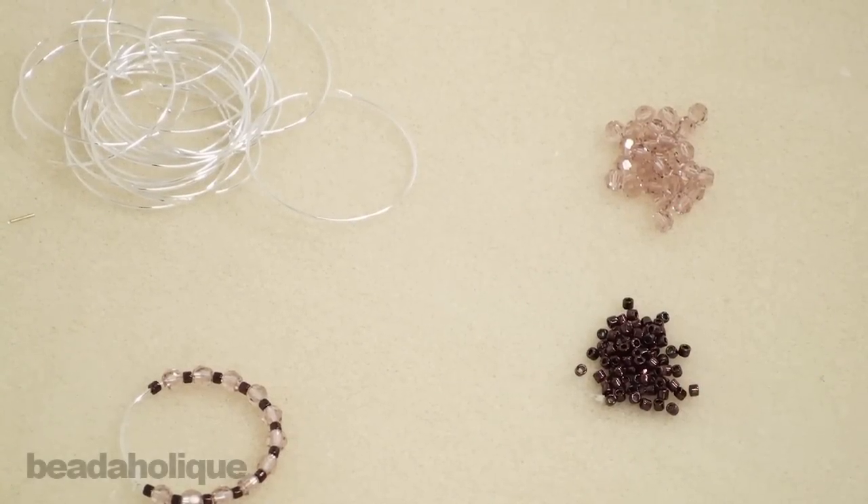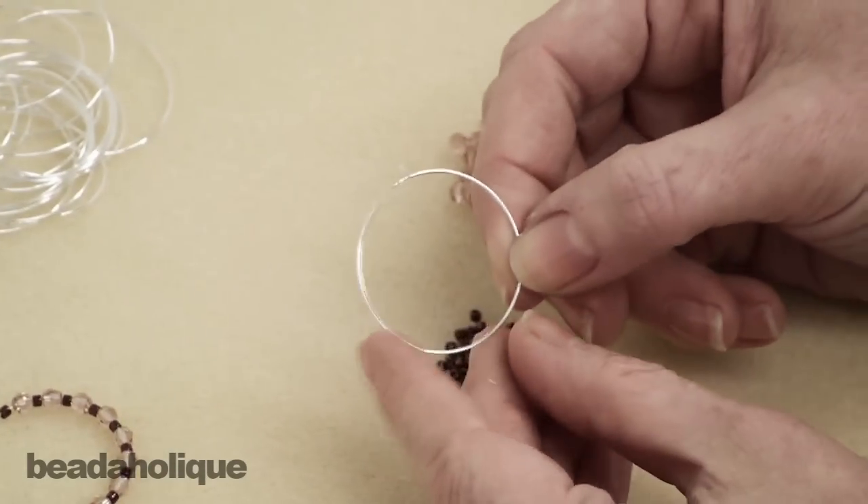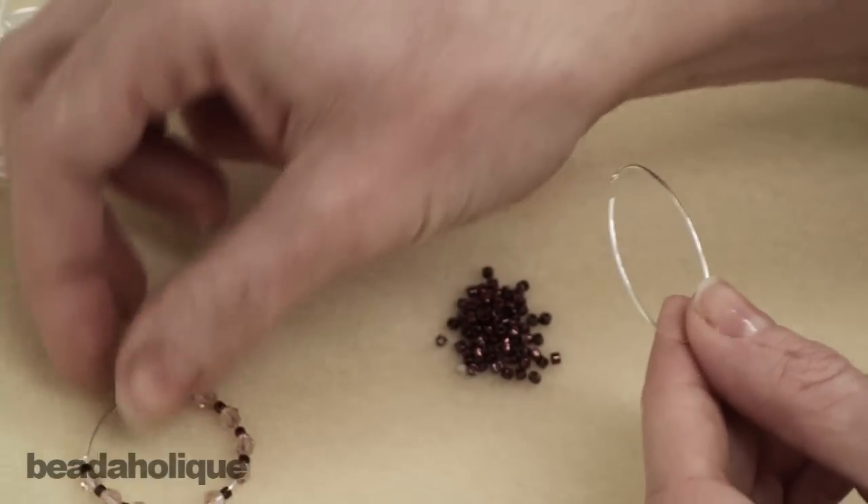Hi, this is Julie with Beadaholique.com and today I want to show you how to make really easy yet beautiful earrings using a beading hoop. So what I've got here is a completed earring.